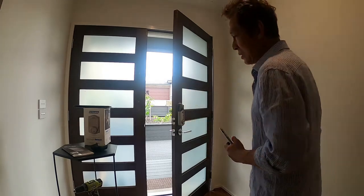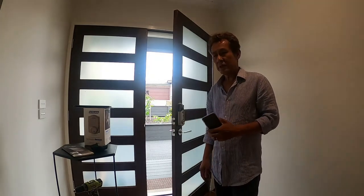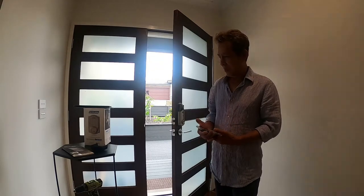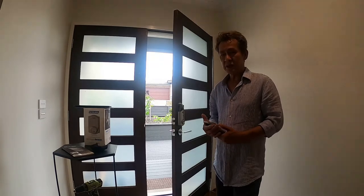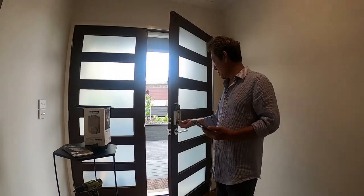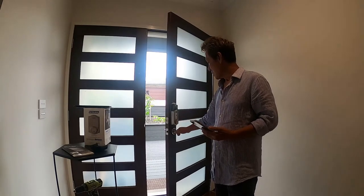If you want to use voice assistant, you have to set up your phone with a password. If your phone already has a password set up, it doesn't work with Siri. Okay, now I test with the voice command.